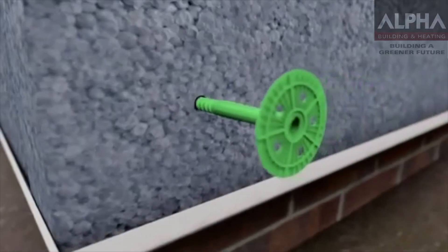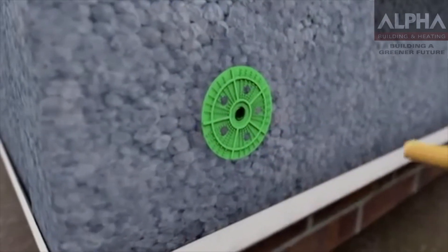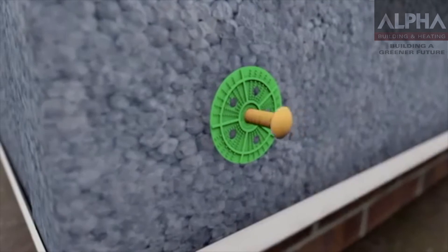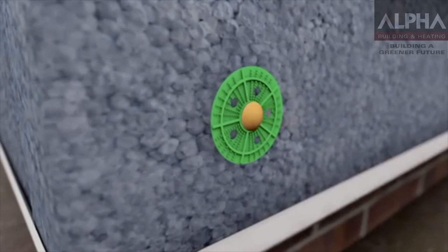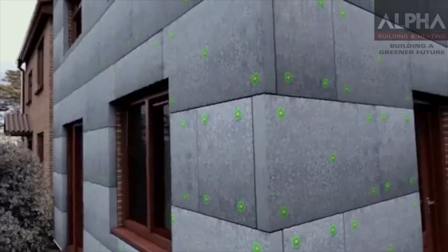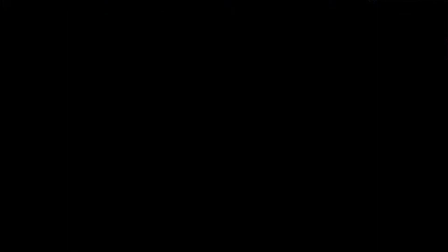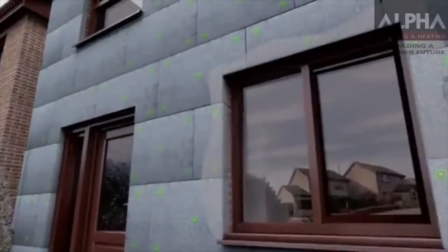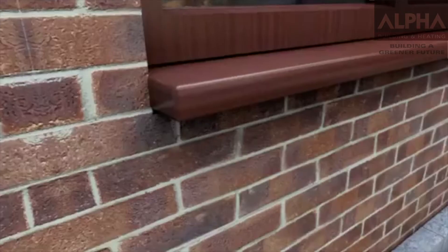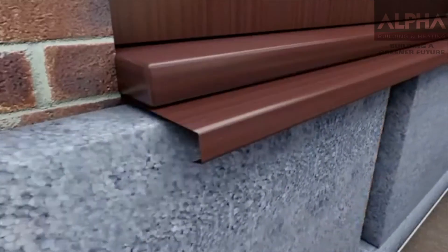To secure the insulation boards to the walls, specialist wall plugs are then inserted into the insulation boards. Don't worry if your property's walls are uneven — the installer will apply a wet fix which will smooth them out, ensuring the final finish is even and straight. Careful attention will also be taken when fitting the insulation around windows, with extensions being added if required to ensure the property's original features are not lost.